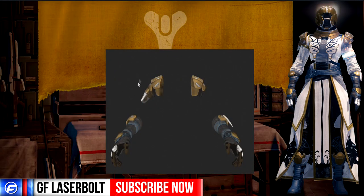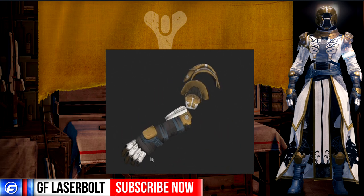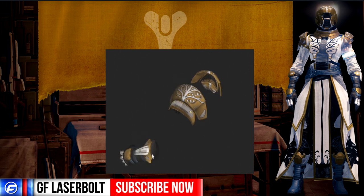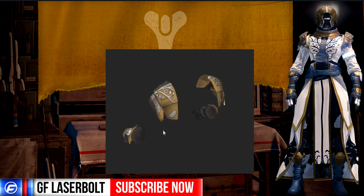Moving along to the gloves for the Warlock class — we have a nice finish with white on the knuckles, a gold finish, and the introduction of a new color which is kind of a cobalt blue with some gray offset. On the top the tree motif continues, so it's going to match our helmet — it will look like the tree goes all the way to the top of our head.